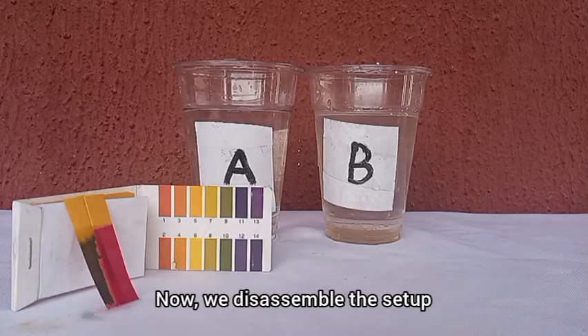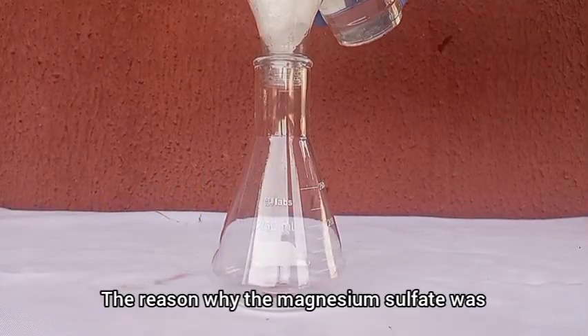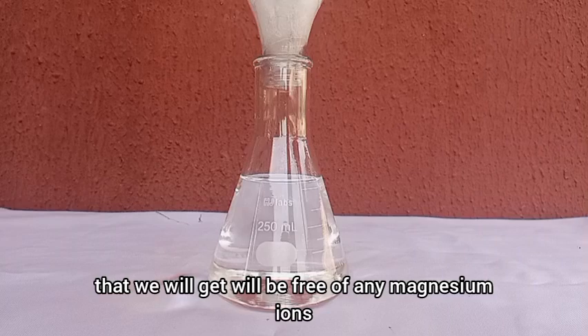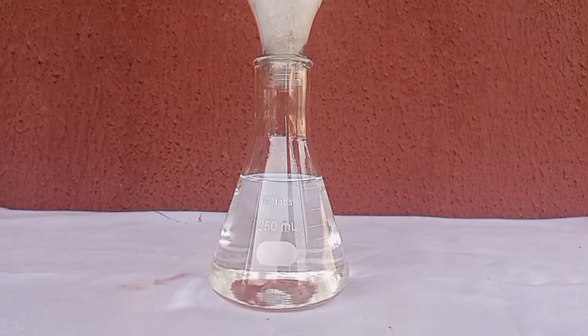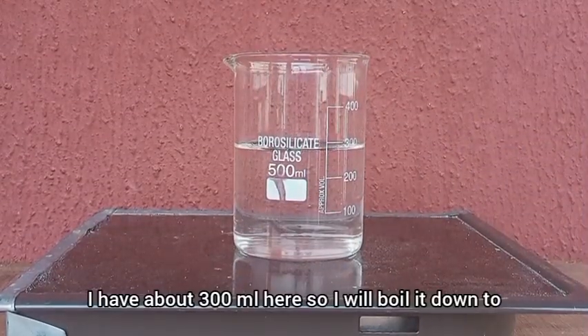We disassemble the setup and filter our solution A. The reason why the magnesium sulfate was dissolved in only one vessel was so that the resulting sulfuric acid solution would be free of any magnesium ions. Once the filtration is complete, we boil our solution to concentrate the acid — I have about 300 mL here, so I will boil it down to about 100 mL.